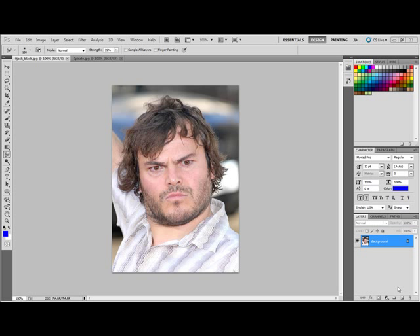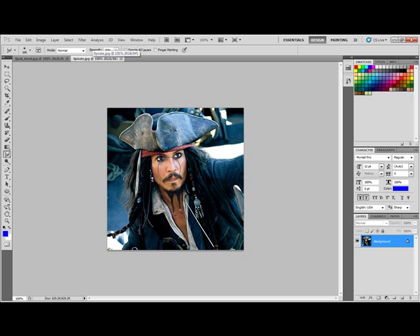Hello from Britton Computer Tech Tutorials. Today I'm going to show you how to merge two faces together. My idea is to take Jack Black's face and put it into Jack Sparrow's pirate face, so that Jack Black's face will go underneath the hat of Jack Sparrow. Here's what you do.